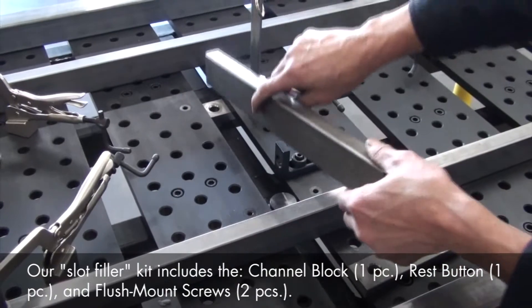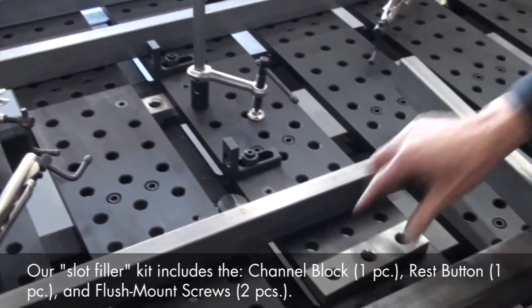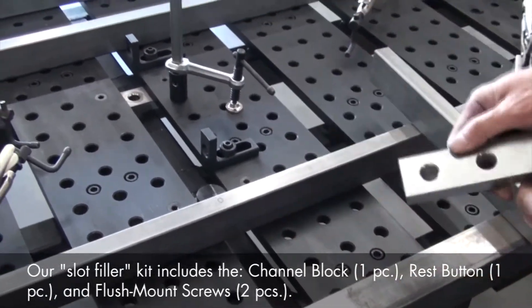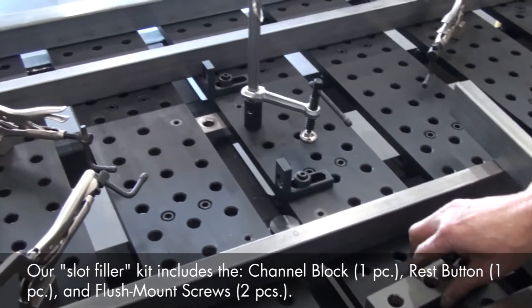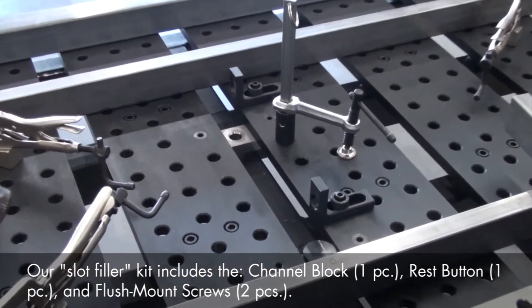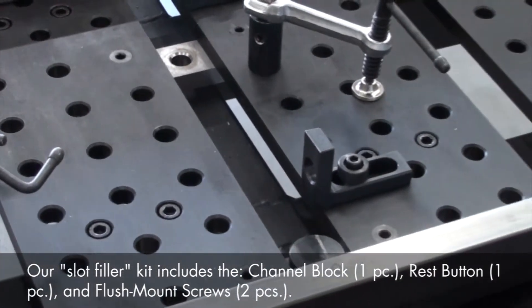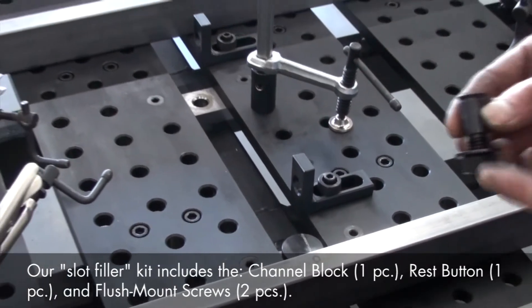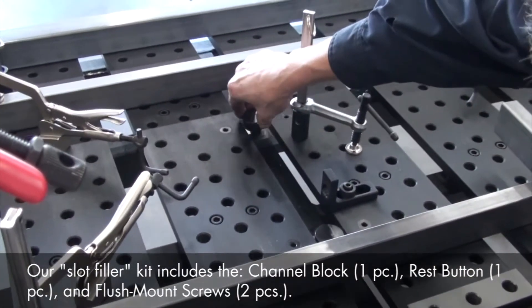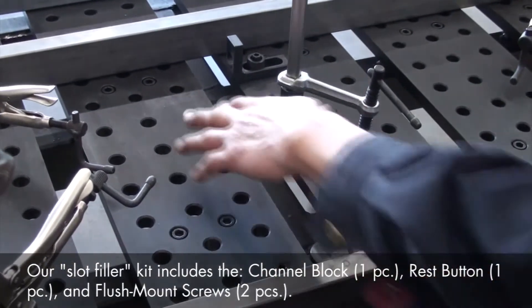One of our support tubes needed to be positioned directly over one of the 3¼ inch slots in the table, so we used the channel block and rest button from the framing kit. Use the channel block and rest button wherever a flat, continuous support surface is required directly over the table slots. Just place the 3-hole channel block beneath the BuildPro plates and mount using the socket head shoulder screws, then place the rest button in the center hole of the channel block to provide a rigid work surface that's perfectly level with the tabletop.